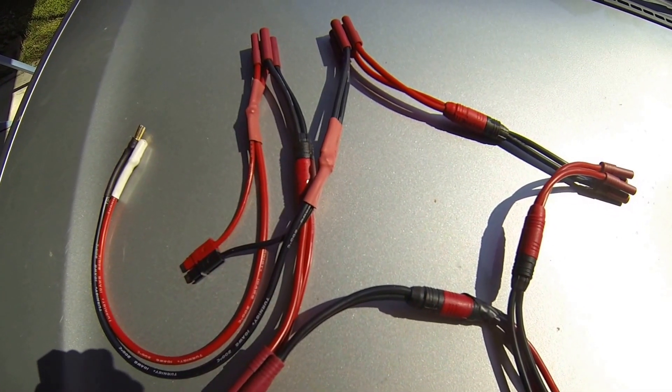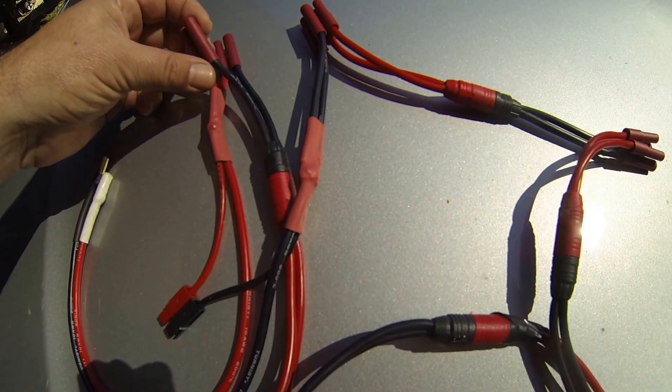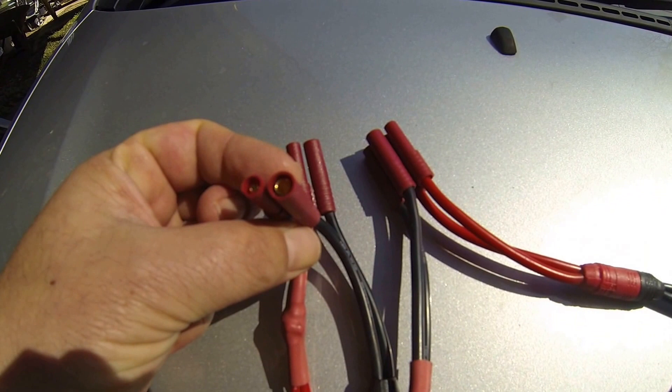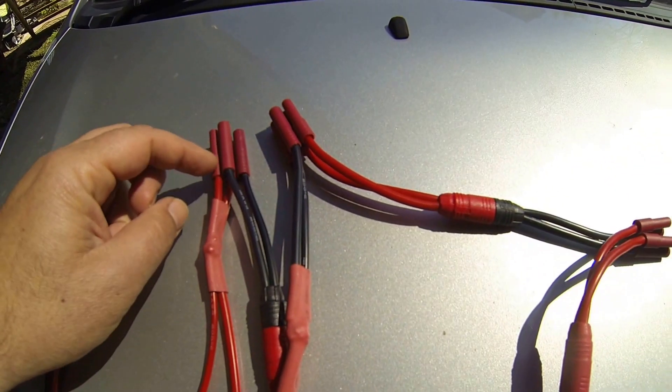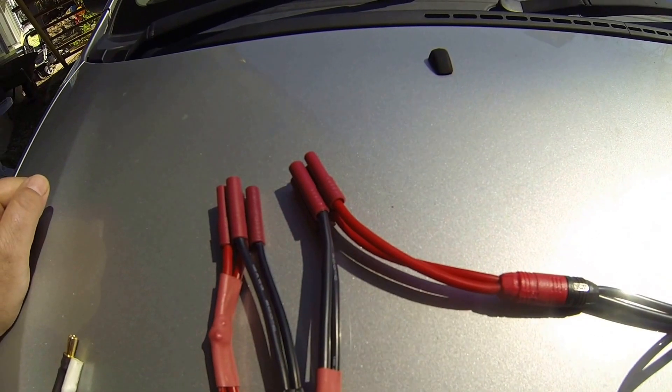Finally finished my 20S2P harness, made for 4S PAX 4mm bullets. I really hate this housing — for some reason I just can't pull the bullet out if it doesn't work out.